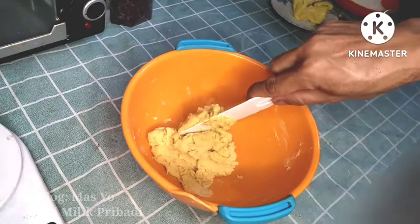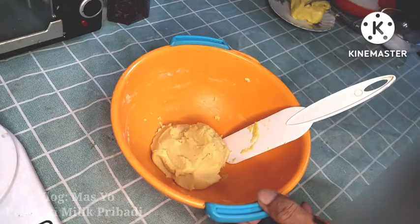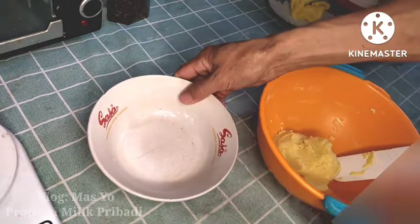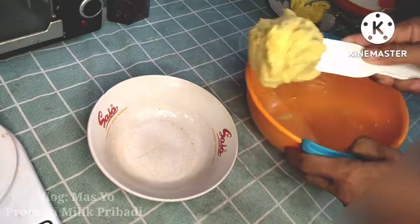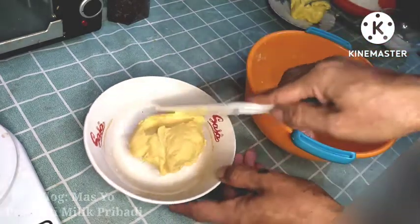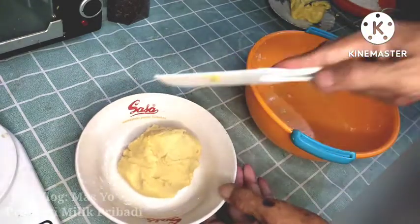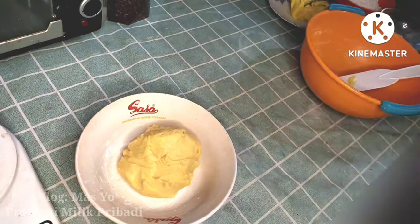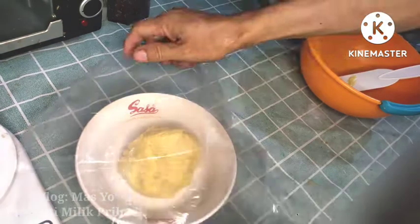Mix until it is really kalis (smooth and non-sticky). After that, we will store it in the fridge. It's ready now — I'll place it directly into a bowl. You can wrap it with plastic or use anything suitable for wrapping. We'll store it in the fridge or freezer for 15–20 minutes.